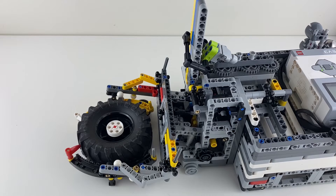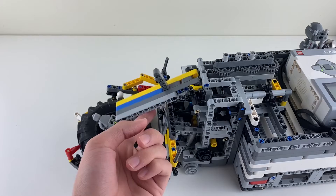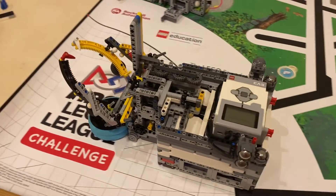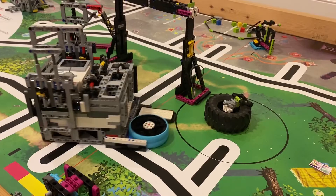After the big tire is flipped over, this beam falls down to put the figure onto the tire. Since the small tire is allowed to be taken back to base, my robot takes it back to base instead of flipping it, because it's easier to flip the small tire by hand.